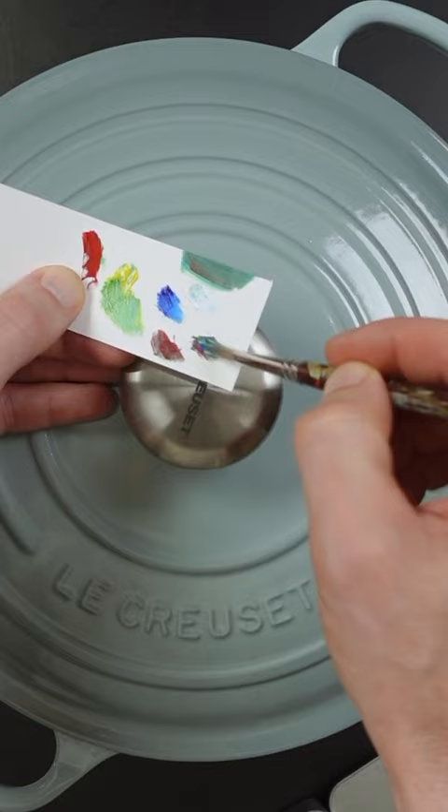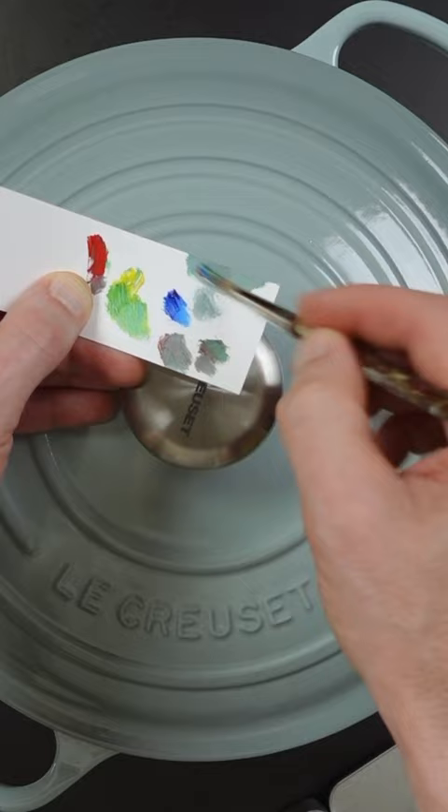My color is too dark. It's close, but I still think it needs more red. The red makes it darker, so I have to add more white to it.